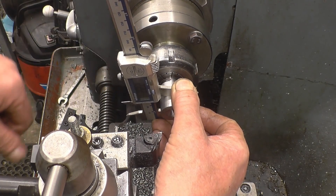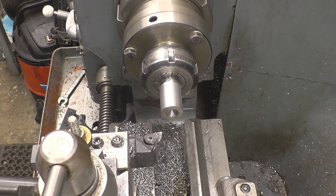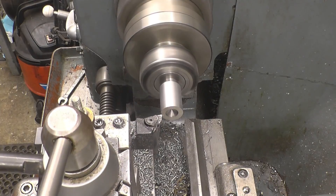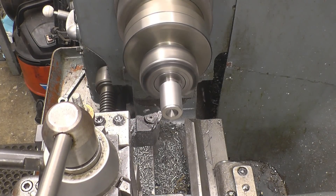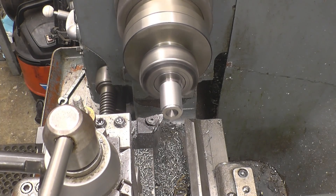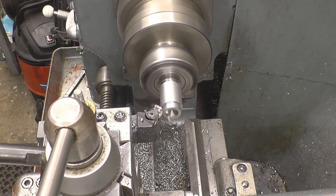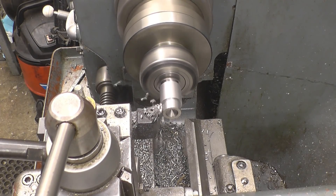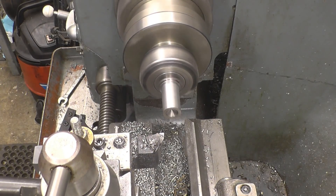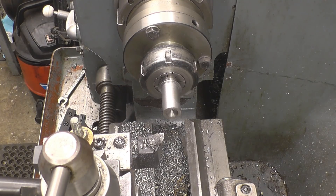That's at 22mm now, so if I take 2mm per side that should take it down to 18mm. Taking 2mm per side means taking 4mm off the diameter overall. We've also got to watch out for heat build-up — I'll have to let this cool down before we do our final cuts.